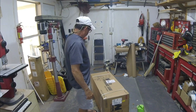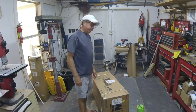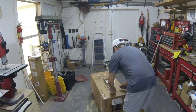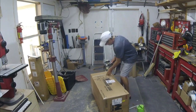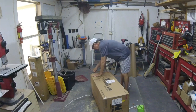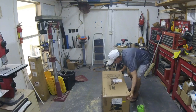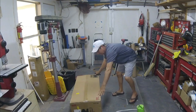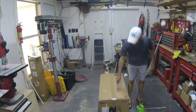This is a Wen 10-inch bandsaw, model number 3962. It's 120 volt with a 3.5 amp motor. The actual cut throat is nine and three-quarter inches, but the thickness of cut is six inches, which is what sold me on it.